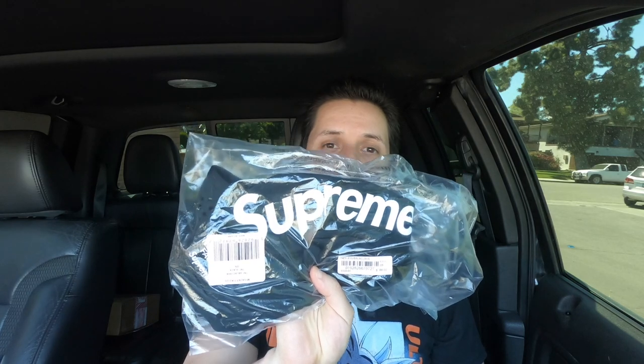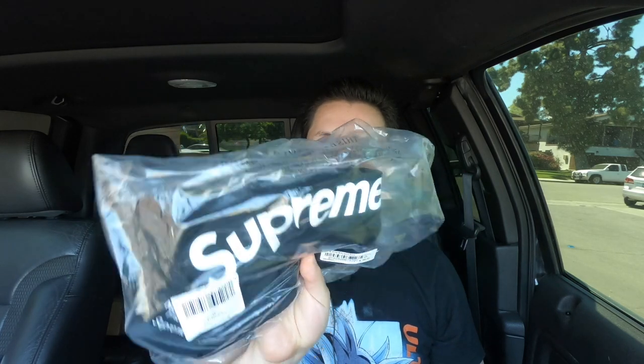Hey guys, welcome back to my channel. Today I'm going to be reviewing the TNF RTG Balaclava in black. I got it just in time for the coronavirus — perfect time to test this guy out.